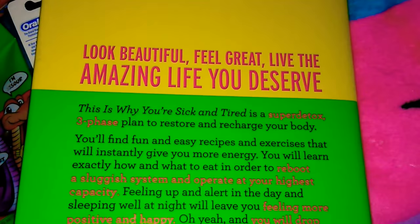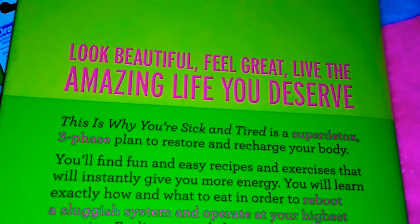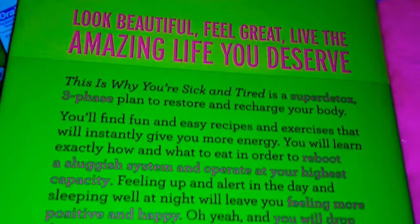And this is the bag — it just says 'Look beautiful, feel great, live the amazing life you deserve.'